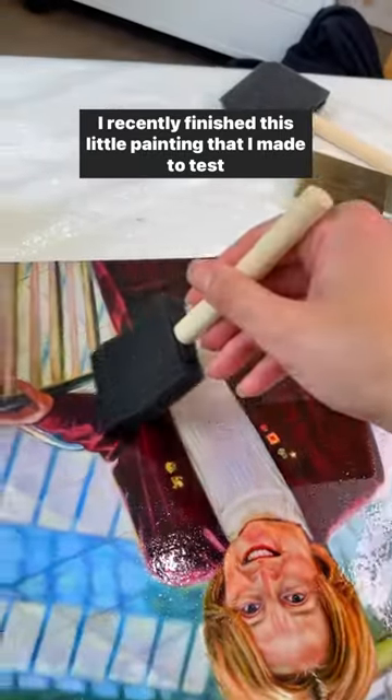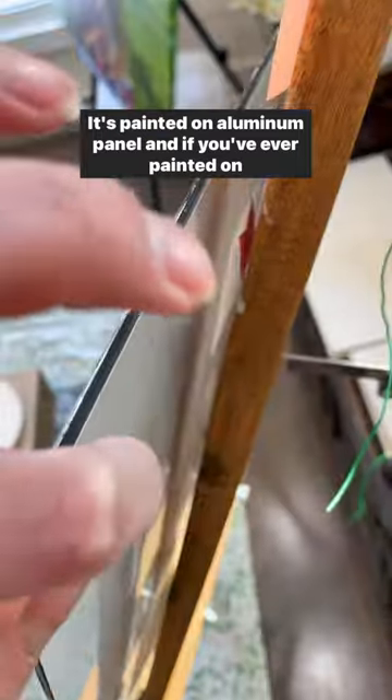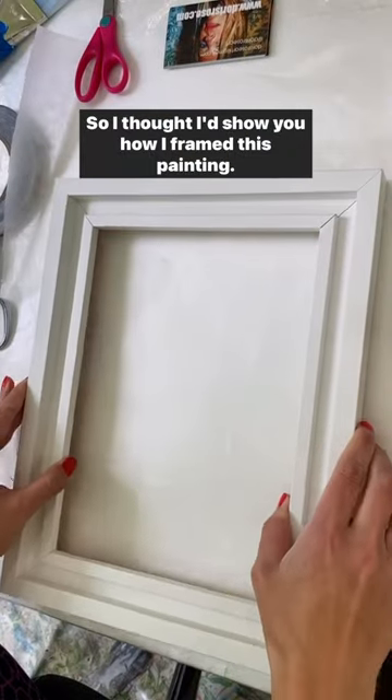I recently finished this little painting that I made to test the composition for a larger commission. It's painted on aluminum panel, and if you've ever painted on aluminum or other thin panels, you know that they can be the hardest to hang. So I thought I'd show you how I framed this painting.